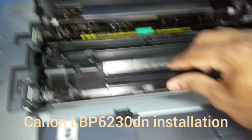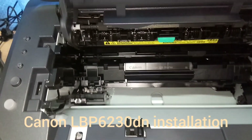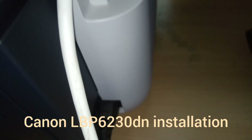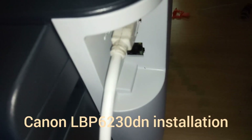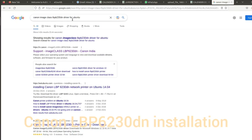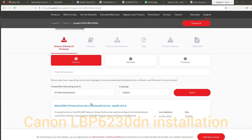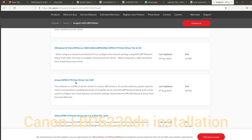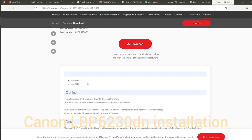Insert the cartridge and then close the printer door. Ensure the power cable and data cable are connected. Now we can go into the installation process in the Ubuntu system. First of all, we need to download the driver for Ubuntu from the official Canon printer website.